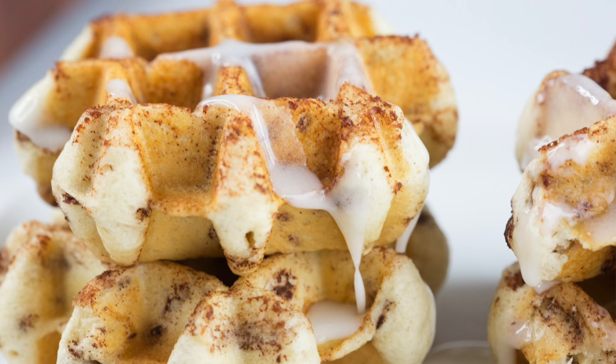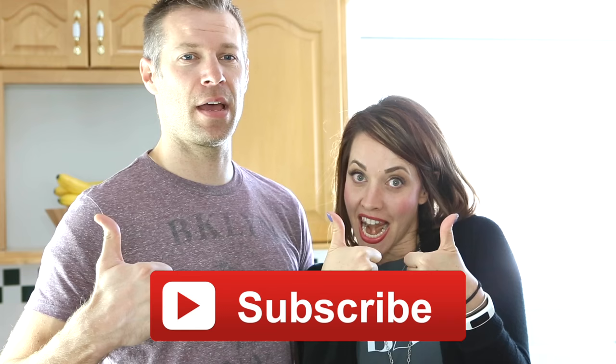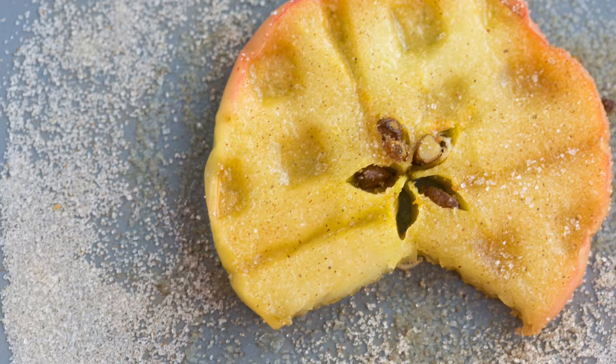Hi friends, it's Allison with Millennial Moms. I post every Friday on food here on this channel. Today I've got Jared on, my husband. We're rocking some waffle things — creative things that you didn't know you could cook in the waffle iron. They need to subscribe, give us a good thumbs up, and buy yourself a great waffle maker. Let's get started.